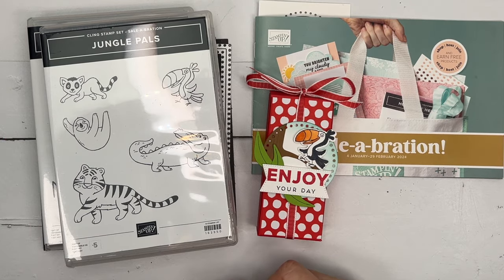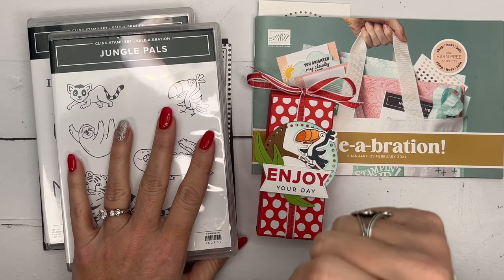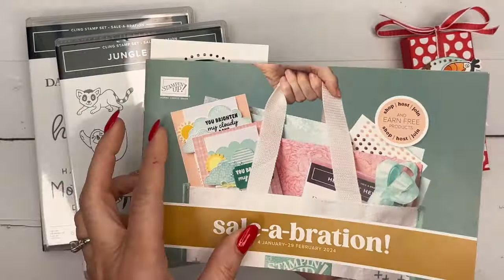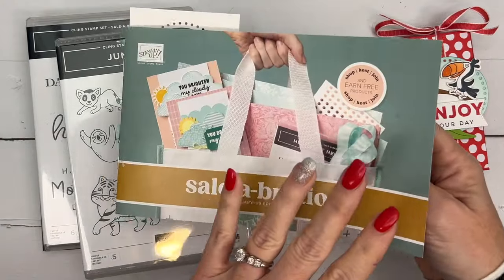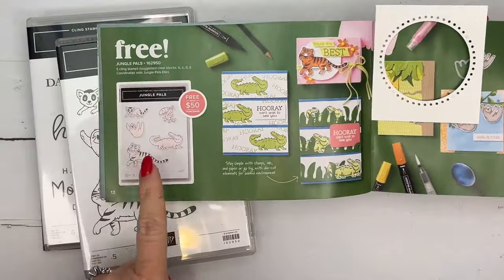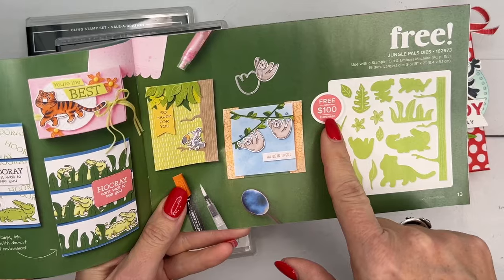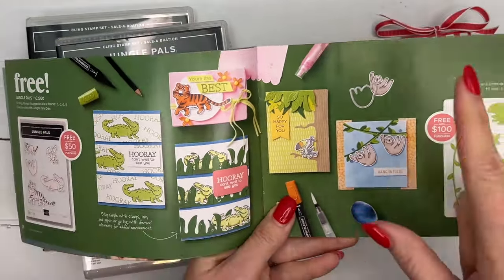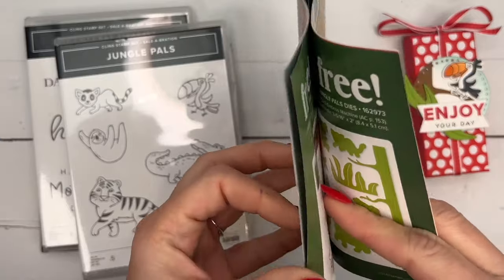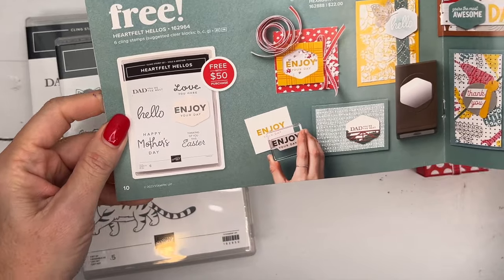Hey everybody, Erica Sirwin here from Pink Bugger Designs. I've got another Jungle Pals project for you today. This is the stamp set I'm focusing on in my blog this week — it's my very favorite from the Celebration catalog. Celebration runs through the end of February, and with every $50 you spend you get something free. The stamp set is free with a $50 purchase, and the dies are free with a $100 purchase. If you spend $150, it's like getting a whole bundle free. I'm also using the sentiment stamp set called Heartfelt Hellos — a fabulous choice for your free item as well.